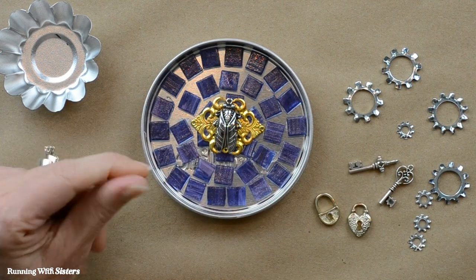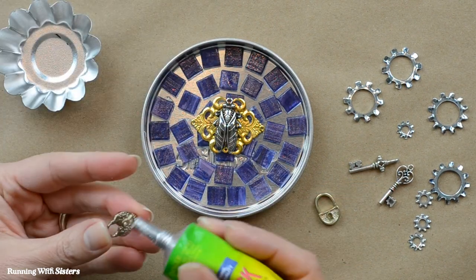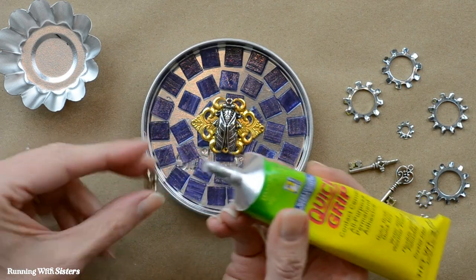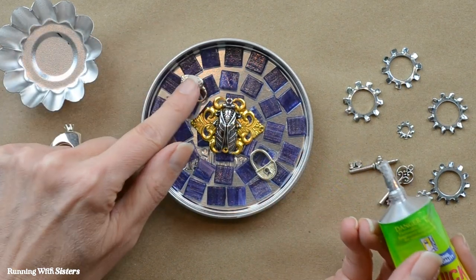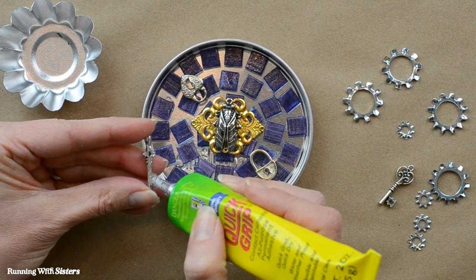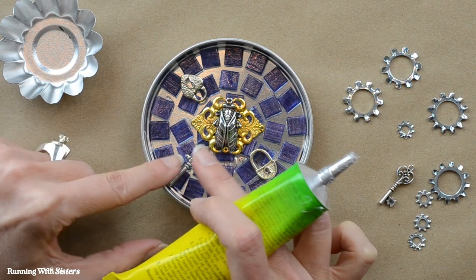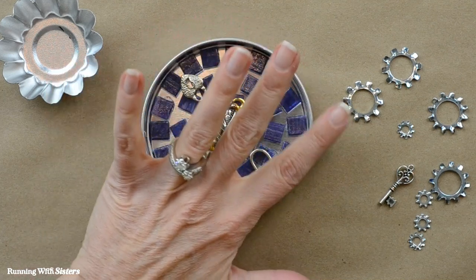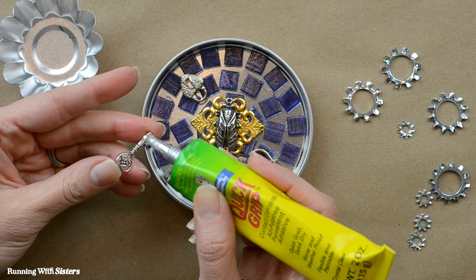Next, let's do the locks — two locks placed opposite each other. Just put some glue on the back. Steampunk is all about locks and keys, so that is perfect. You'll want to check your items before you glue them in and make sure they fit inside your lids. If you're using a more shallow jar lid, you don't want your embellishments to stick up above the edge, because when you pour the resin in it won't go over the edge. You can run your finger across or use a ruler to make sure everything will be down inside with a layer of resin over the top.